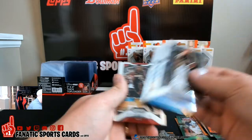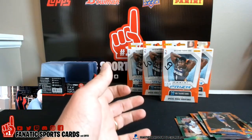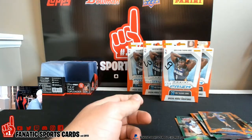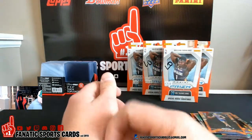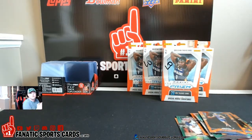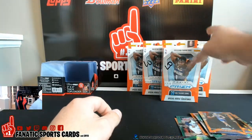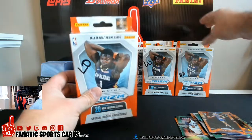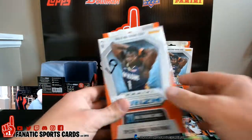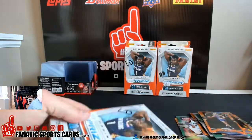That Thybulle guy — I pulled a silver and a lot of people commented that they liked it. All right, so that was my box. We got Bradley still here and we got Liam, so I got three left. We'll do Liam's next.